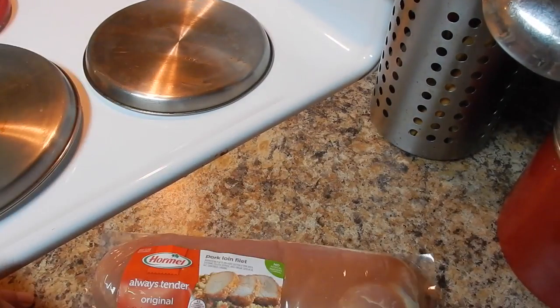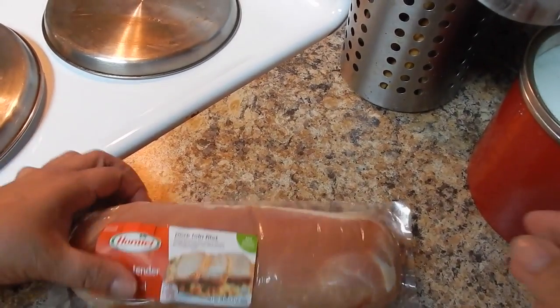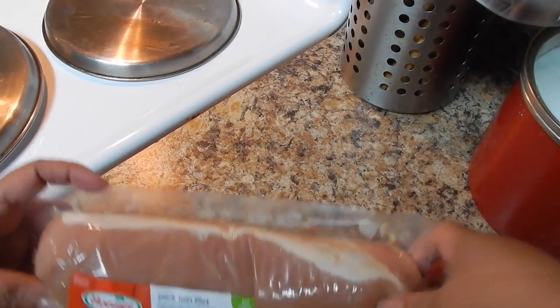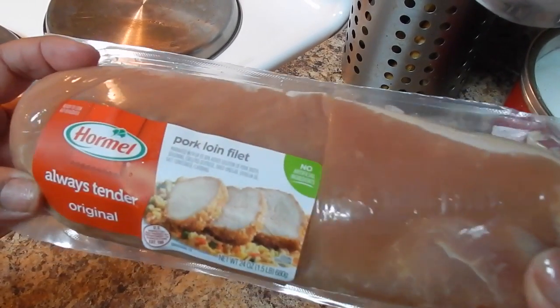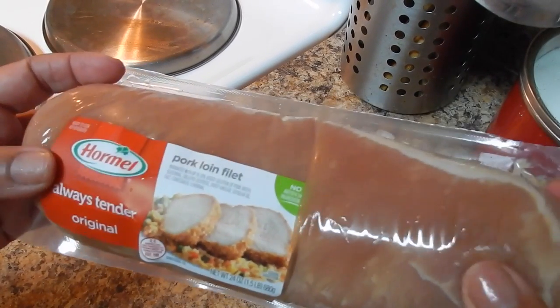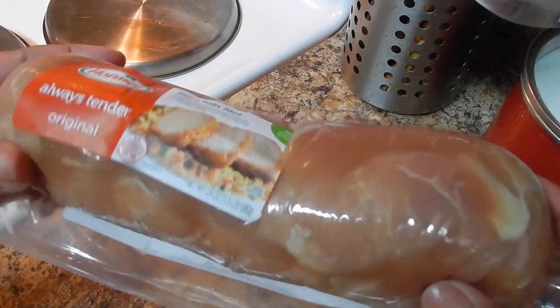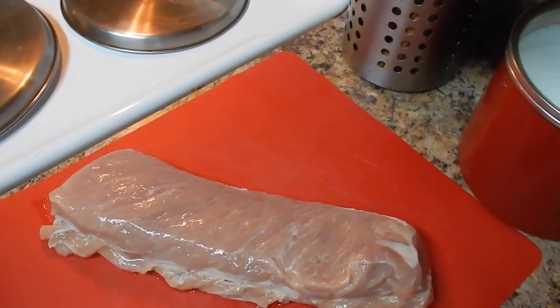Now I'm going to show you the meat we're going to use. I have pork loin fillets — this is one pound and a half. I'm going to open it, take it out of the plastic bag, wash the meat, and then we're going to cut it into slices.